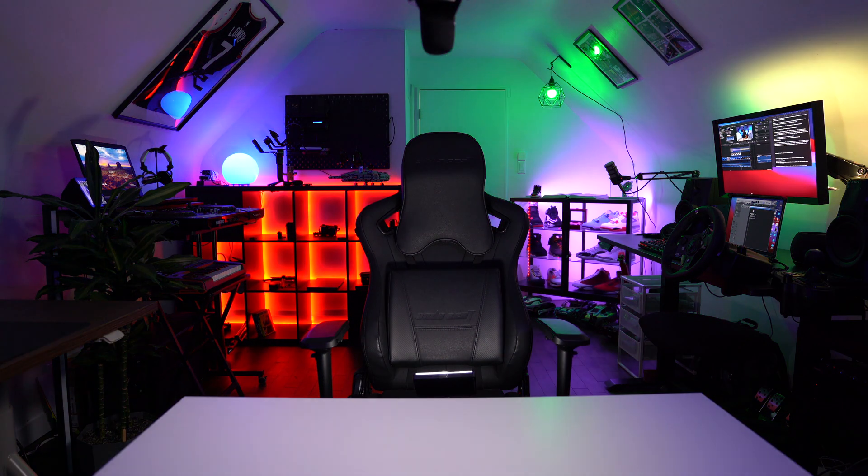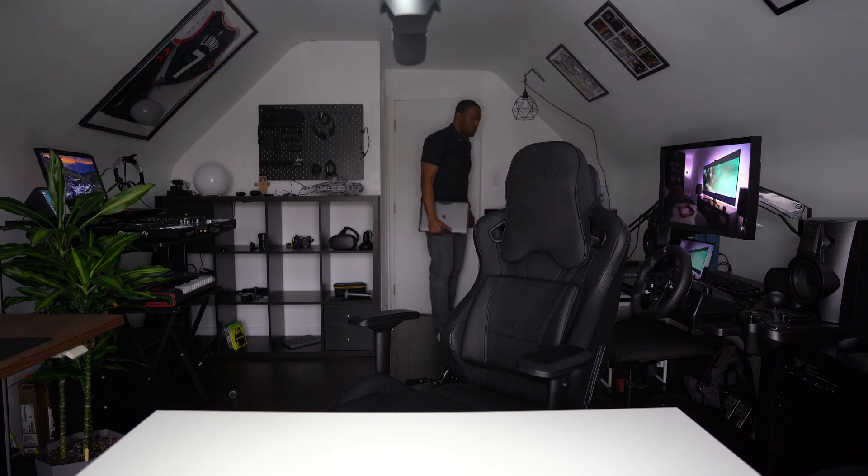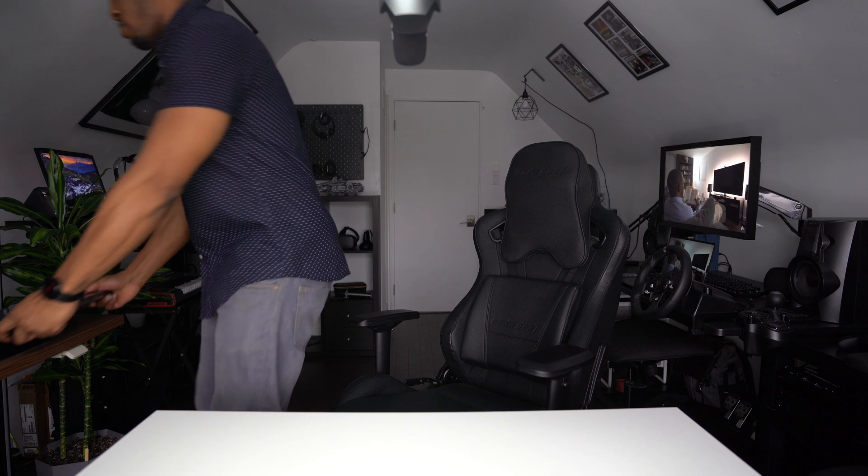Welcome to another demonstration on how Flux Automate can help you implement automation into your space. We have the tools, know-how and imagination to help you create spaces that work for you.